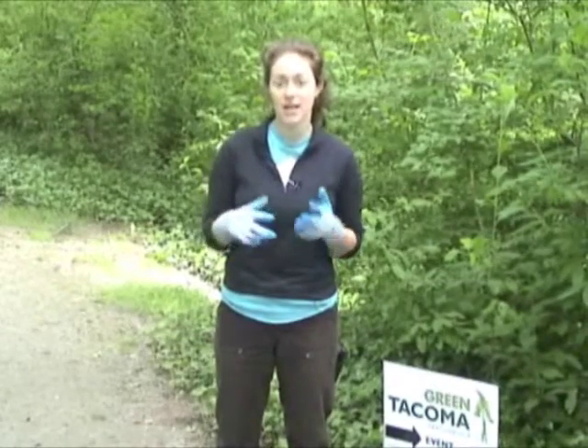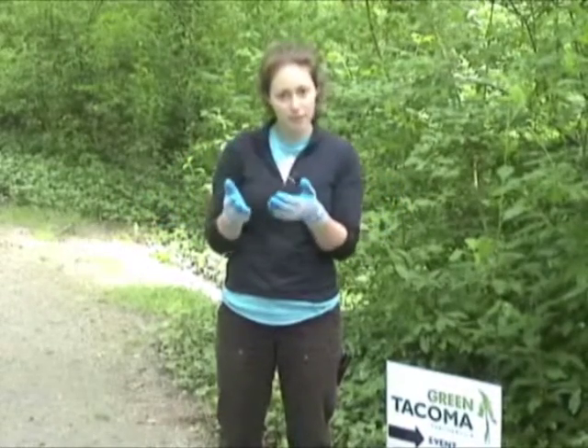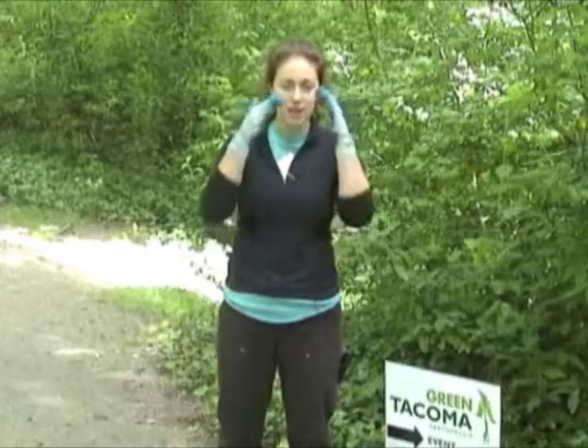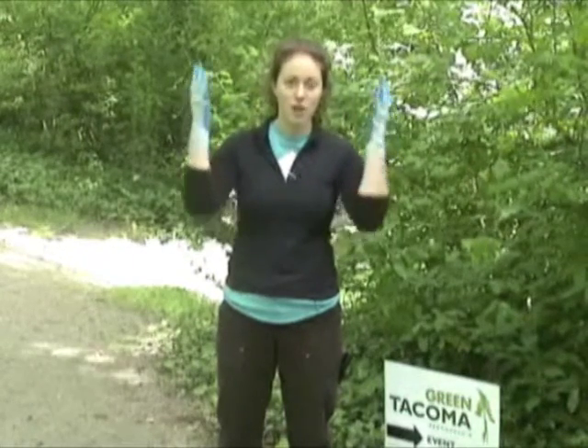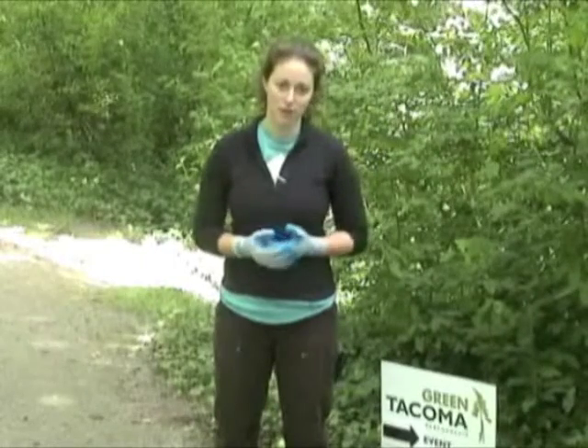If your restoration activity is going to be working in a really bushy area or cutting lots of things, you may also want to consider packing a few pairs of sunglasses, clear glasses, or some hard hats so that you can protect those sensitive parts of your volunteers' bodies.